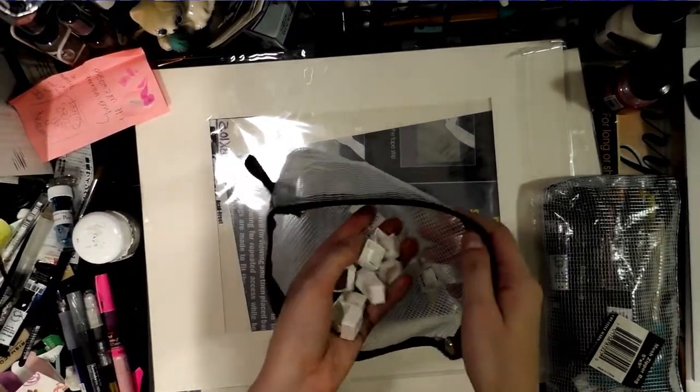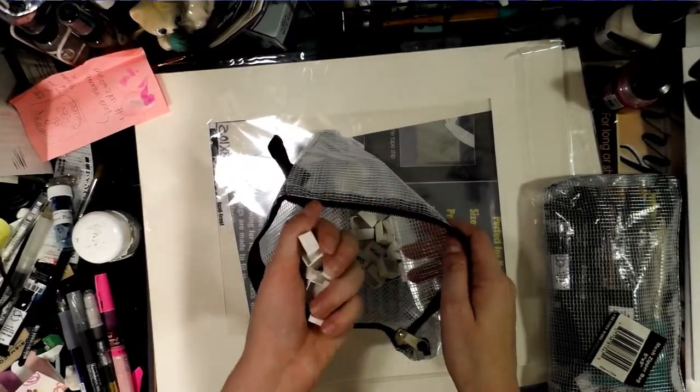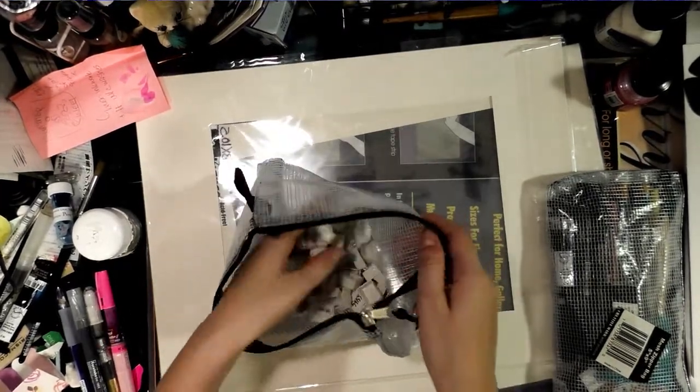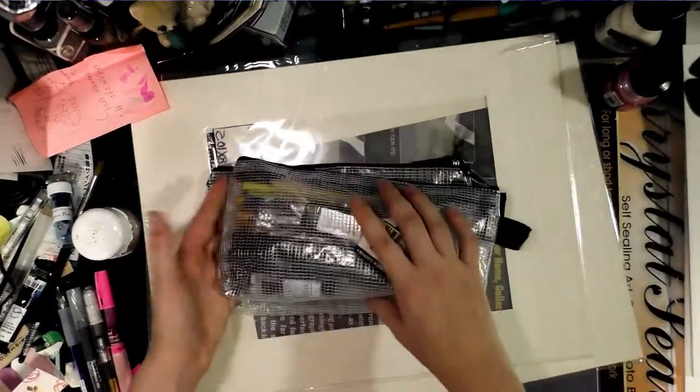I also picked up a bunch of unfilled half pans because I'm always sending my friends watercolor samples and I go through these constantly. I also grabbed a couple of zipper bags.